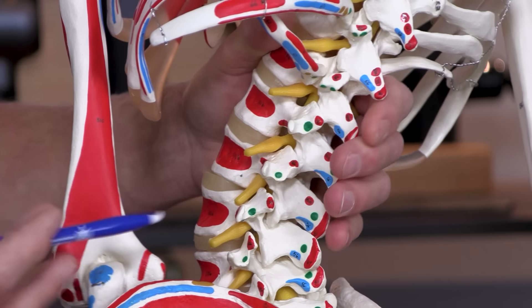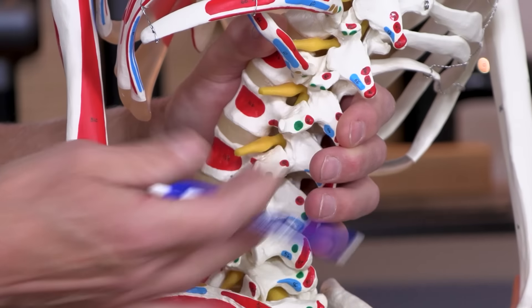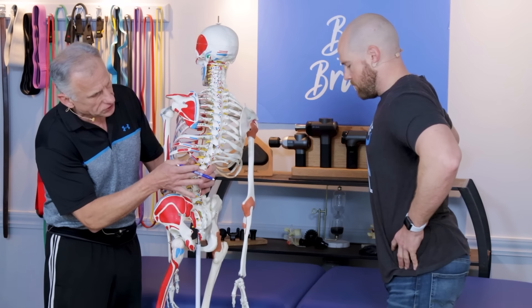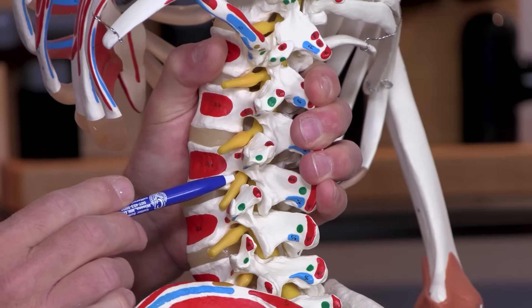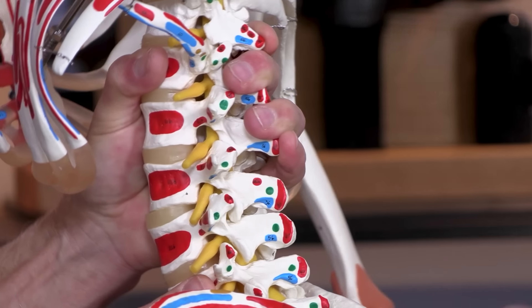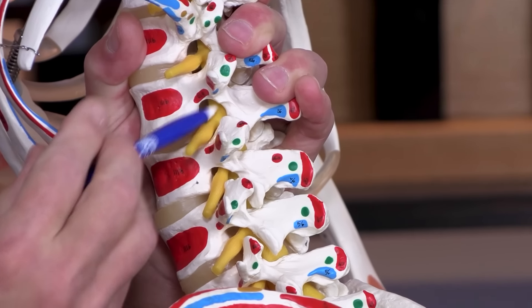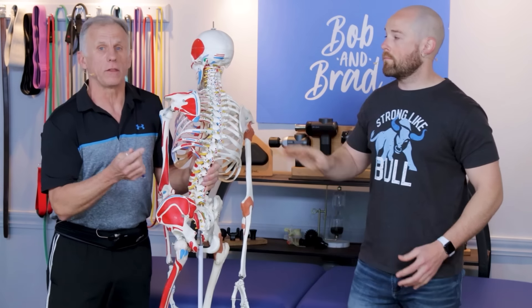Inversely, what makes lumbar stenosis feel better is actually to open up the gaps. We're going to flex the lumbar spine by leaning forward, or you can do a pelvic tilt. When we flex forward, look how the hole or foramen opens up. If you do have stenosis, you'll definitely feel the difference between extension and flexion in regards to comfort level.